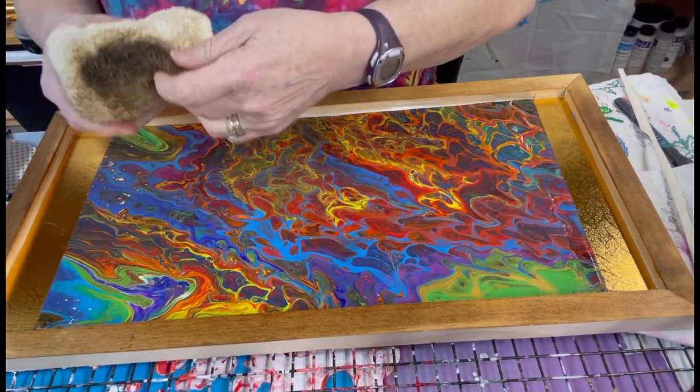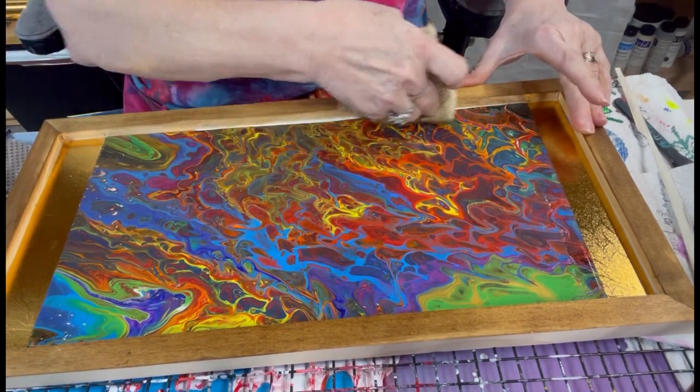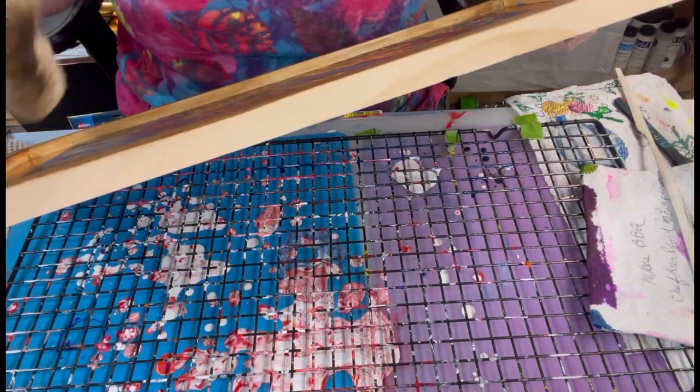Now, the tricky part is getting down into the sides, just to make them a little bit.